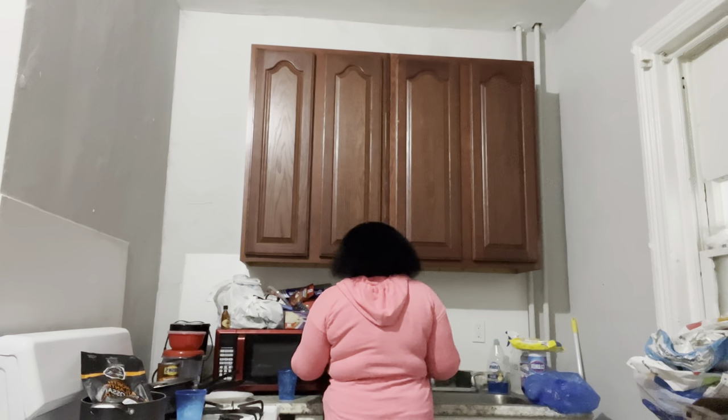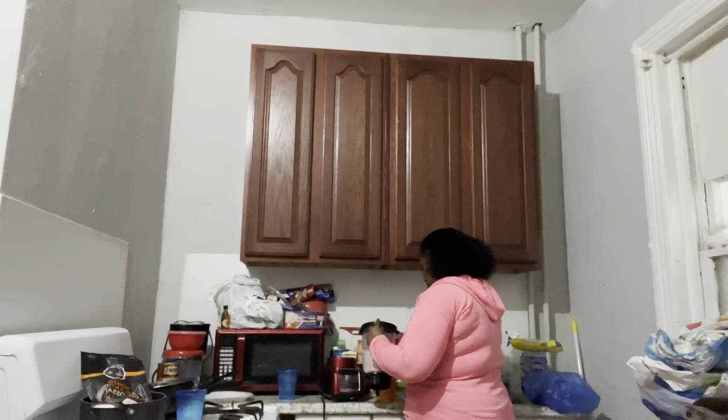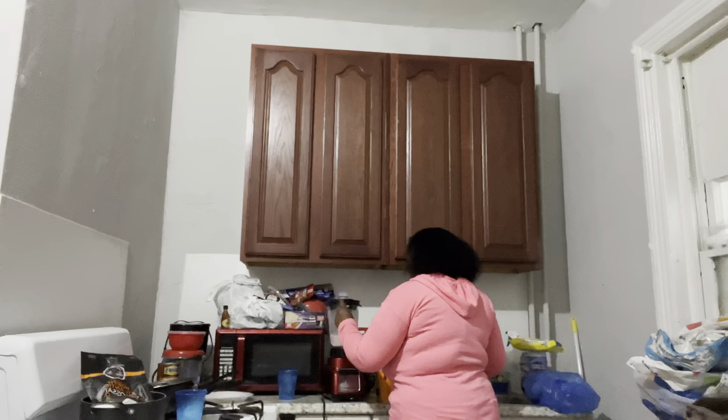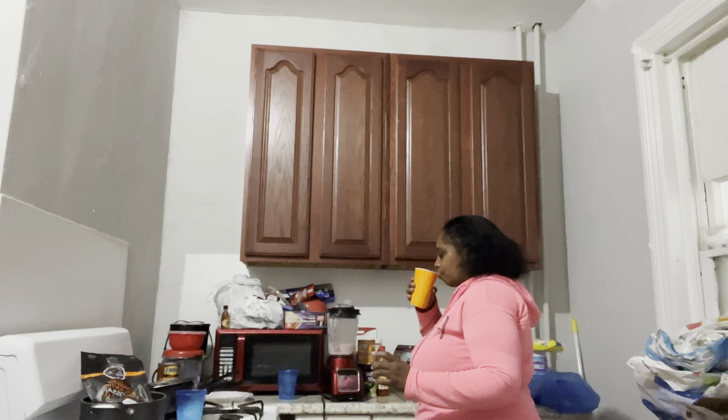Alright everyone, so that's done. It came out so good, y'all, but I'm going to drink this in the morning.